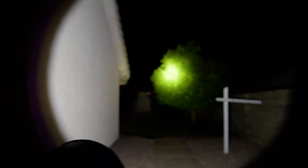Here we have the BLF GT. This is the lowest mode. Ramping it up a little higher, we can already start to see some definition out here. We can already see the palm trees out there. Keep ramping it — there we go, that's high. As you can see, from the front of my feet all the way to 250 yards out there. Kicking it on turbo — it's like daytime out here. That's a lot of light coming out of this thing.